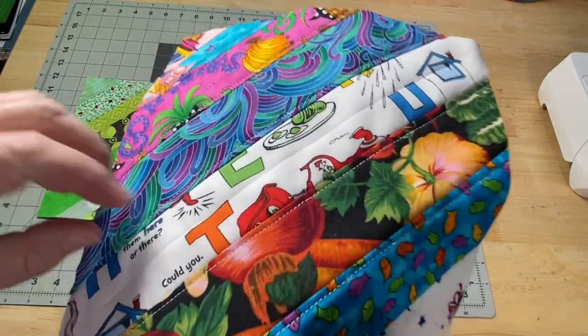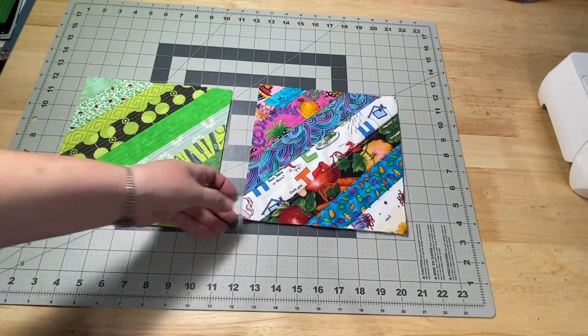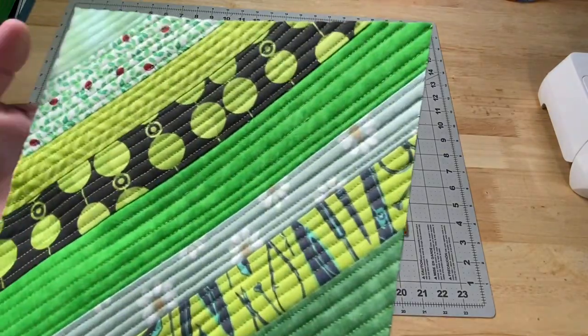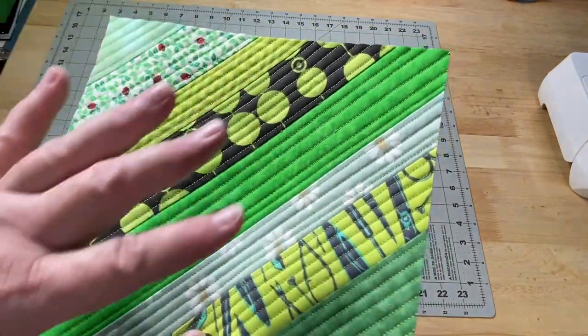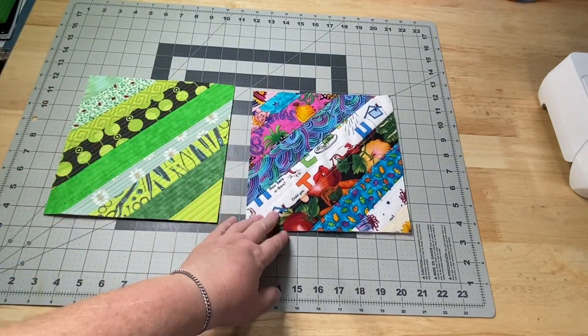I decided to add a little bit of topstitching onto this one. This version I have all of the visible quilt as you go lines. These are both made the same way but this is the one we are going to work on today.